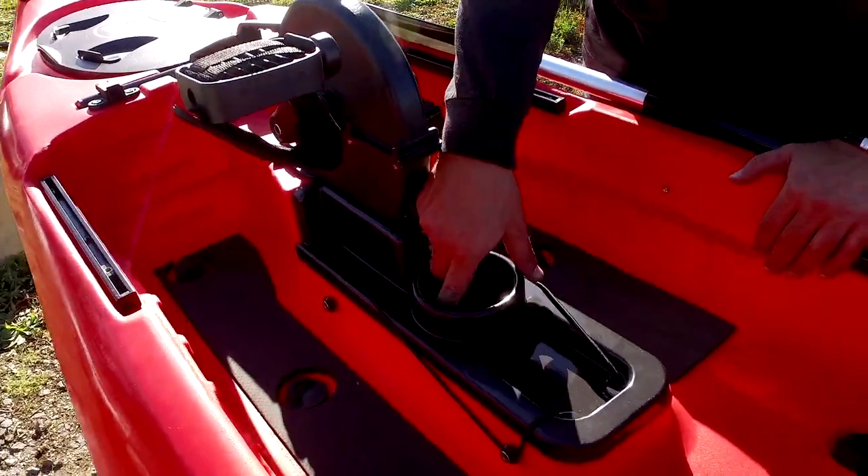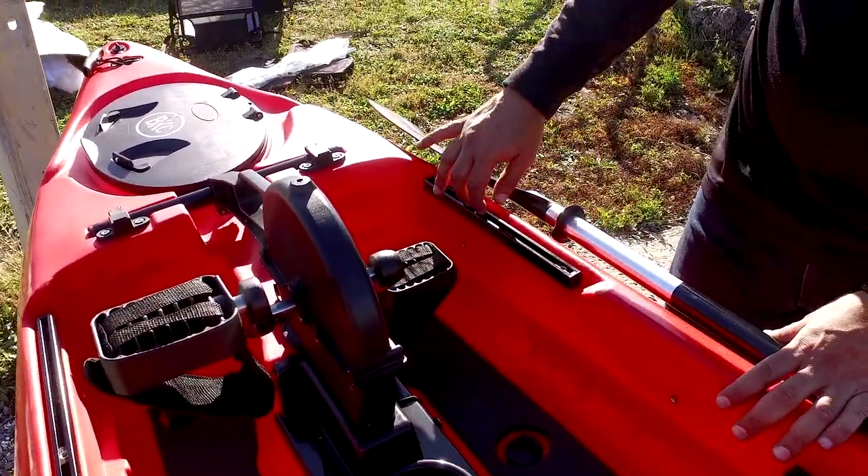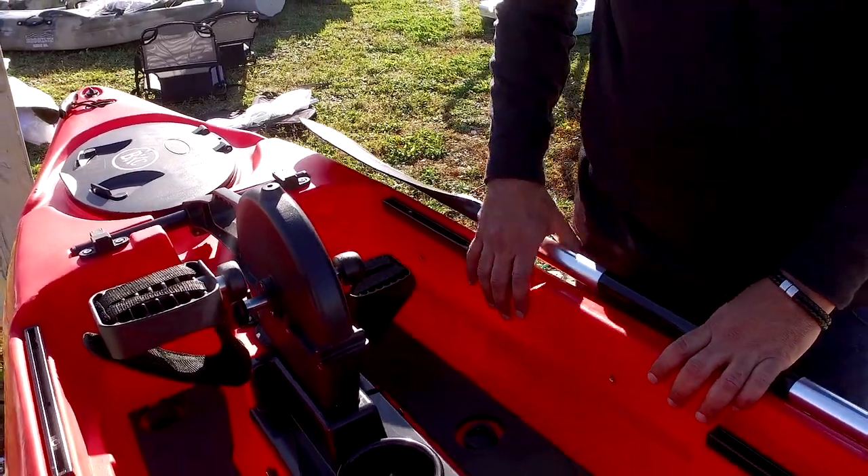The cup holder and tackle tray. You also have accessory rails on the sides to mount things like your fish finder, transducer mount, and whatnot.